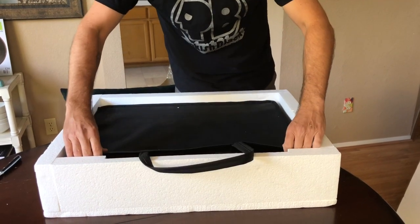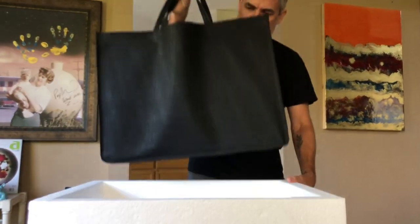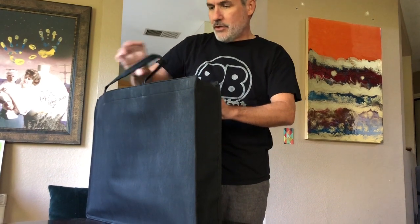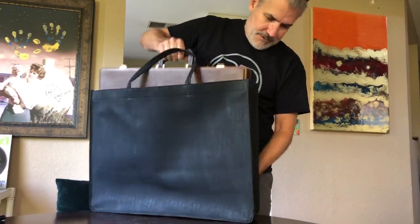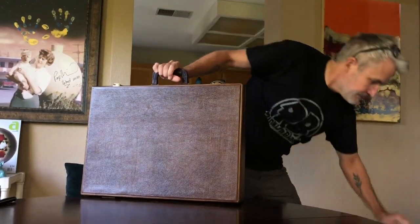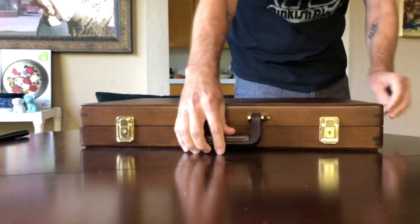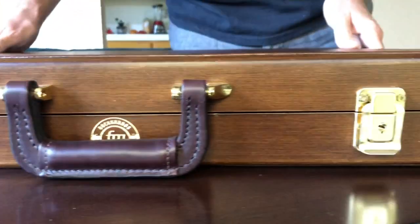This is packaged incredibly well. I'm going to pull this carrying case out of the Styrofoam — it comes with its own carrying case. Even though the attaché has a handle, you can carry it in the case if you want to spare the handle. The board has the FM logo on it. This looks like a nice vinyl surface on the back and then the wood frame. This is beech wood — this is beautiful.